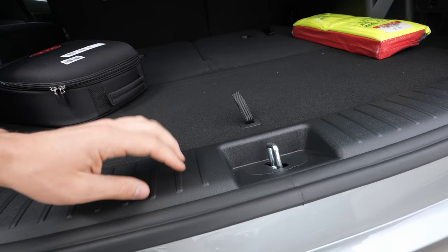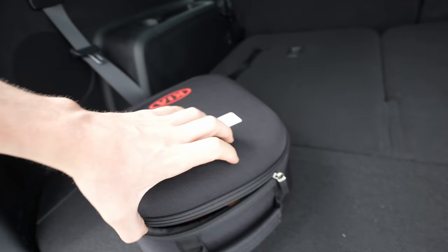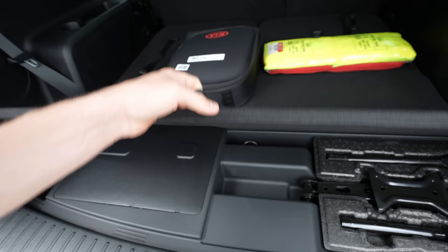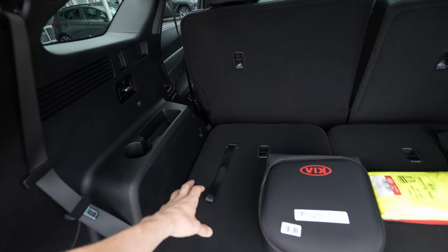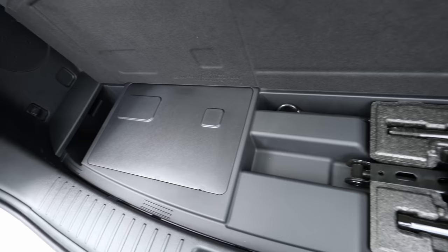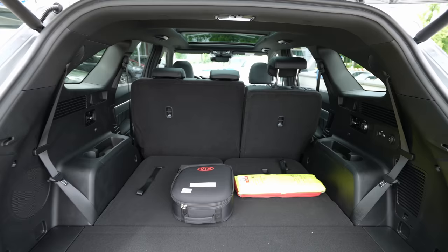The trunk entrance is huge — it's a big car. The floor inside is flat, and the car comes standard with charging cables so you don't even need to purchase them separately. You can also charge at a normal home socket. Under the floor there's a small space — just enough for a repair kit — since the car is a seven-seater. The main trunk space itself is incredibly large.